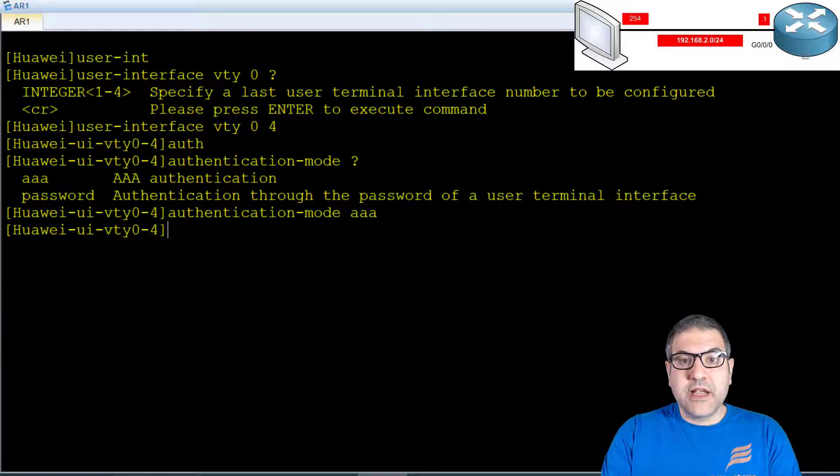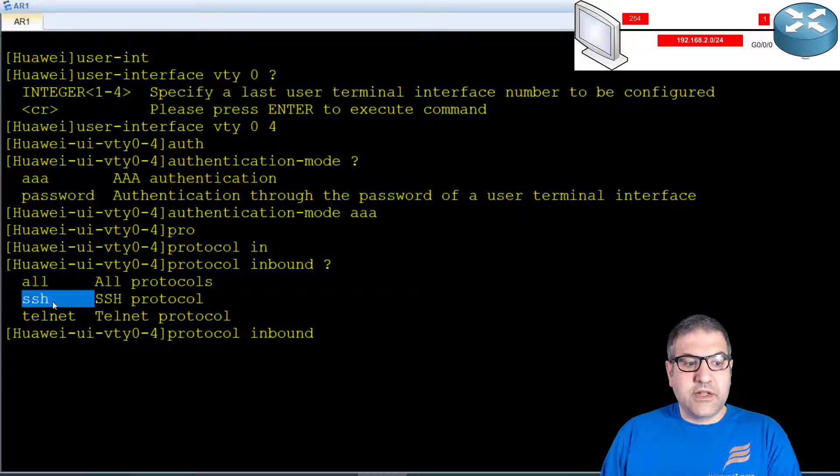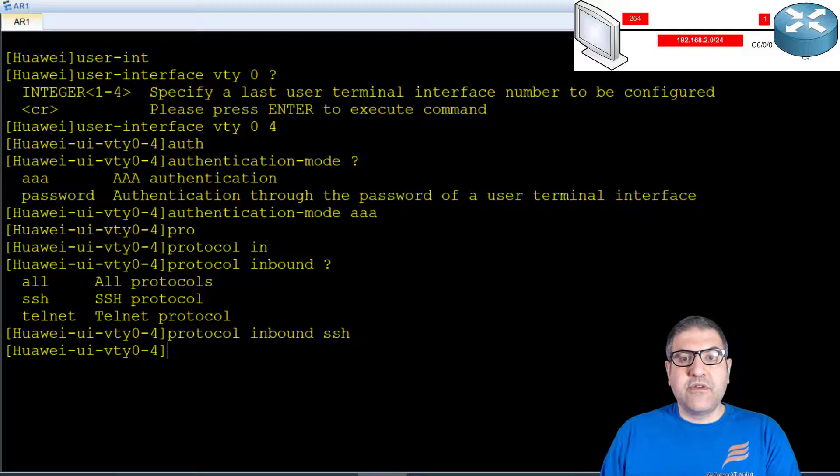After setting the authentication mode, I specify that anyone connecting to those lines is only allowed to use SSH. The command is protocol inbound. If you say all, users can connect via SSH or Telnet, but since Telnet sends everything as clear text I only want SSH. So I say protocol inbound ssh. With that, the router configuration is finished. Don't forget to save your configuration so it is stored in the startup config. Point number five is done.